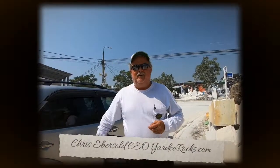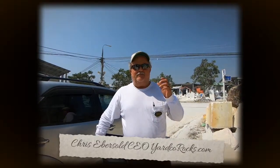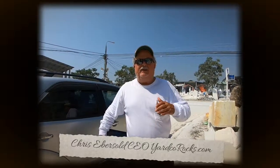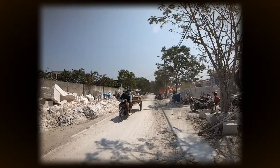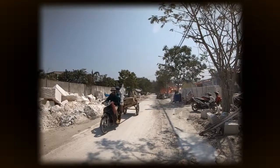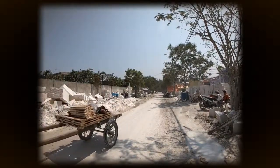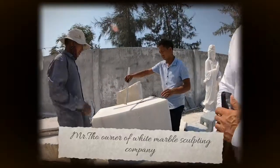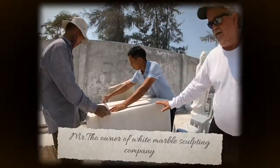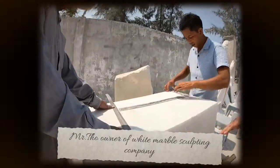Today we're going to check out white marble sculptors and their creations from start to finish. Here we are in the industrial zone for white marble sculptors. Today we received a block and we're going to see what this block could become. Here's how it starts.